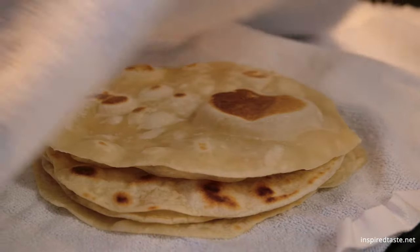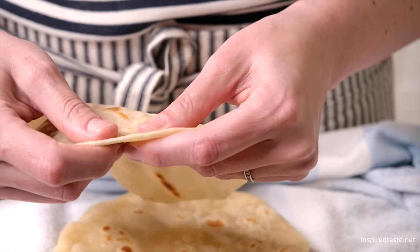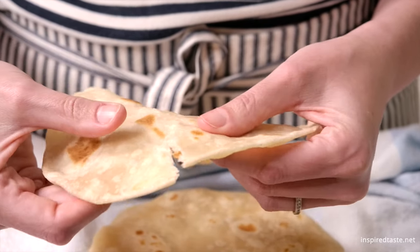Transfer each cooked tortilla to a dish towel and cover it, or place into a tortilla warmer. And that's it — soft, pliable flour tortillas.